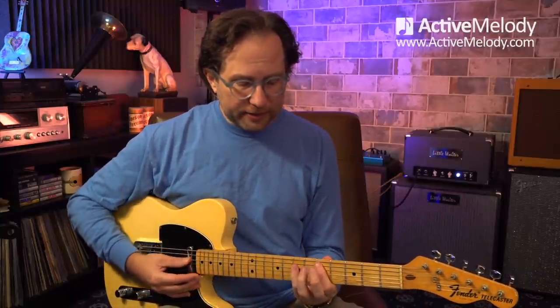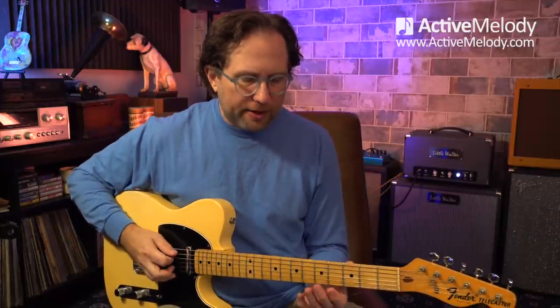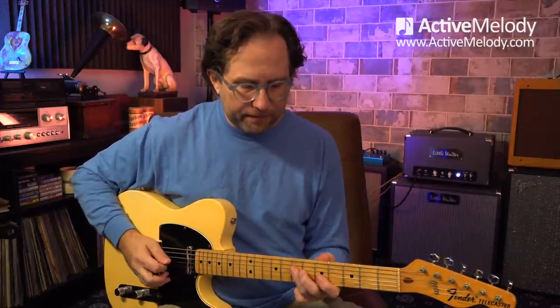If you don't know the CAGED system, check out EP273. An arpeggio just means broken chord — it's just the notes out of a chord. I used to think an arpeggio was only for sweep picking and metal shredding, but it can be played very slowly. When you play a chord, you're playing the 1, the 3, and the 5 out of the major scale all in unison — that's a major chord. If you play those notes individually instead of all at once, that's an arpeggio.